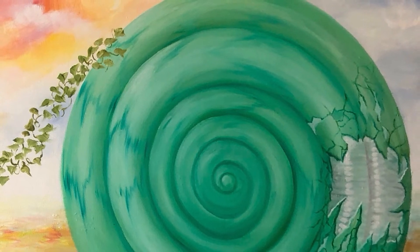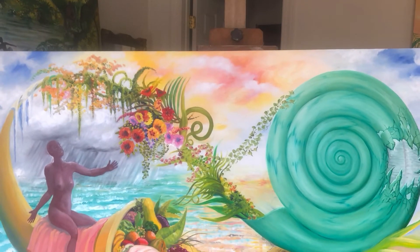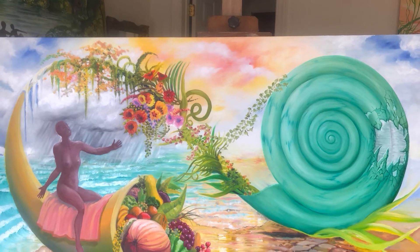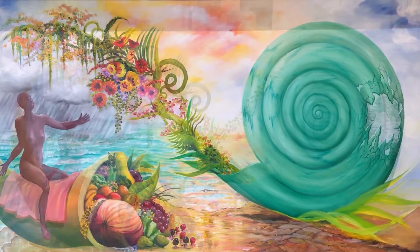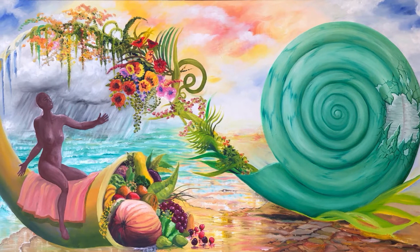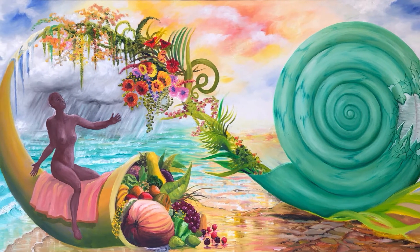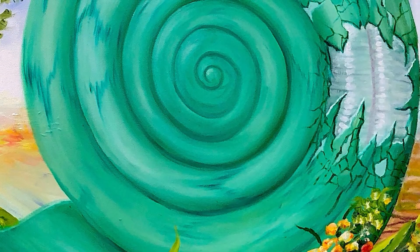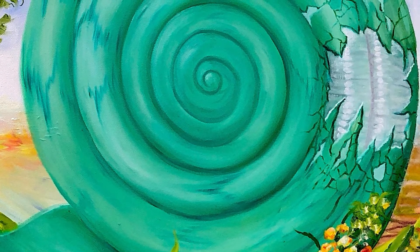I've given my woman a little blanket to sit on because she looked a little cold and lonely out there. Putting in more details as I go - the crack in the shell represents the Leonard Cohen quote: 'There is a crack in everything, that's how the light gets in.'